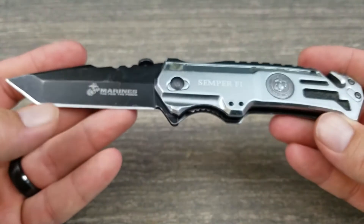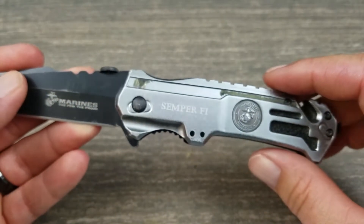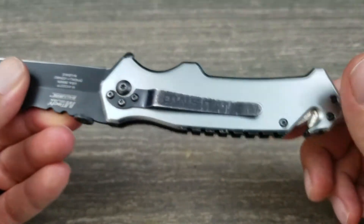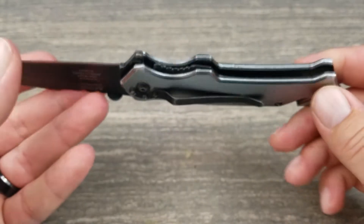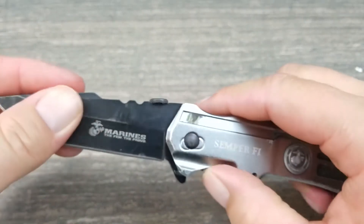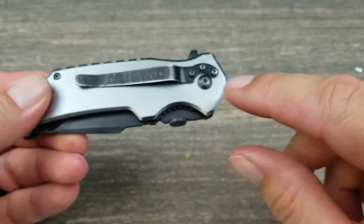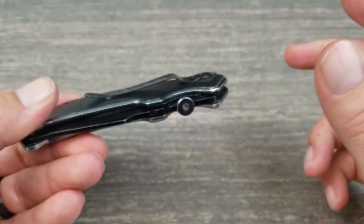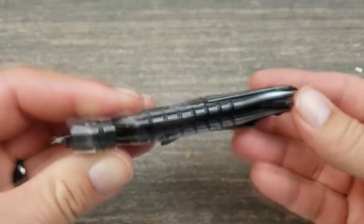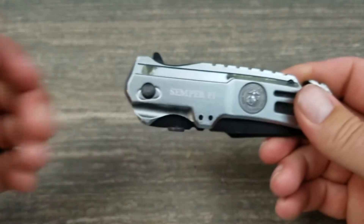So there you have it — the MTech USMC Elite Tactical knife. Like I said, it's not tactical, especially with that chrome plate; there's nothing tactical about it — if it's going to be tactical you need muted colors. Beautiful knife though. If you've got $12, pick one up — you won't regret it. The only thing you'll have to do is put some Loctite on the screw when it backs out. No big deal — we're firearm owners, we all have Loctite. Throw some on it and have a good day.